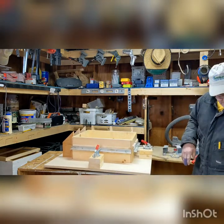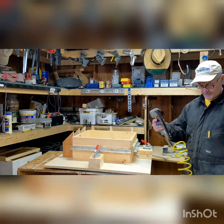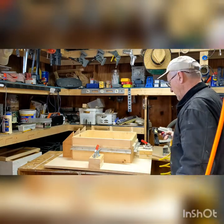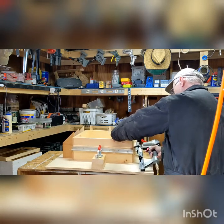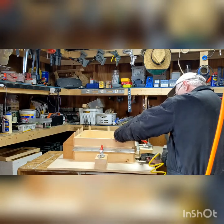I'm using staples and a quarter-inch crown stapler. This is the bottom, so I just don't want to put the staple where the frame rest is going to be.